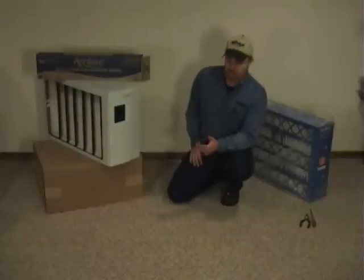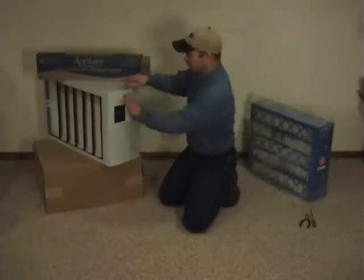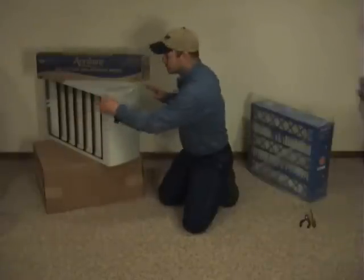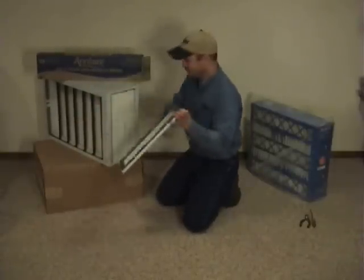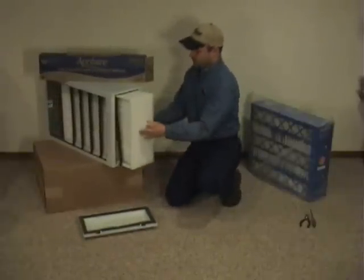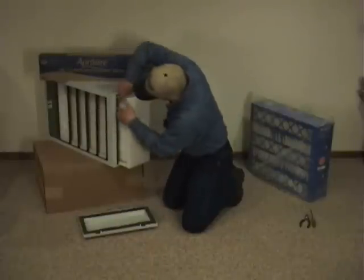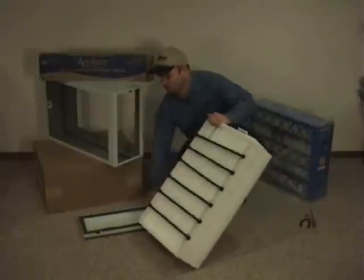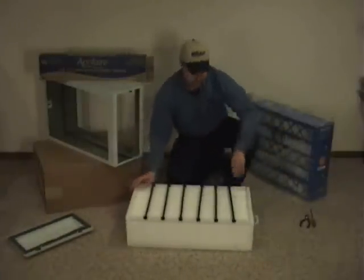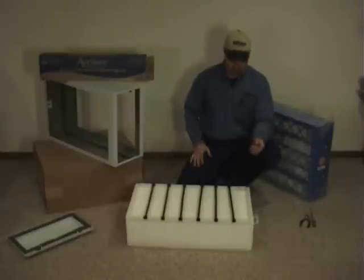Let's get started on showing the replacement. It's not real difficult, but it can be very cumbersome with the pleat combs in the older style. First thing you want to do — this is typically connected to your furnace ductwork on both sides of it — you want to pop off your front cover and slide the insert out of there. This is the same for the 2200 and the 2400, very similar, just a little bit different dimensions.